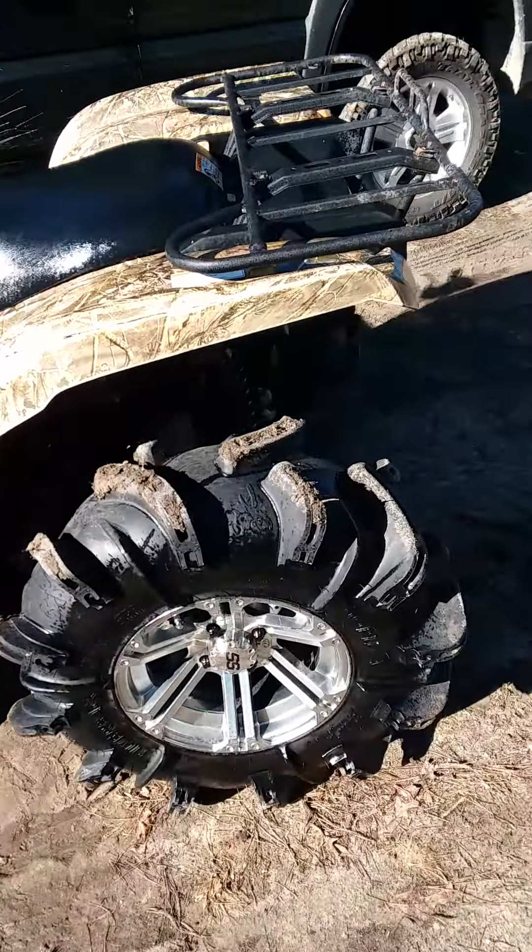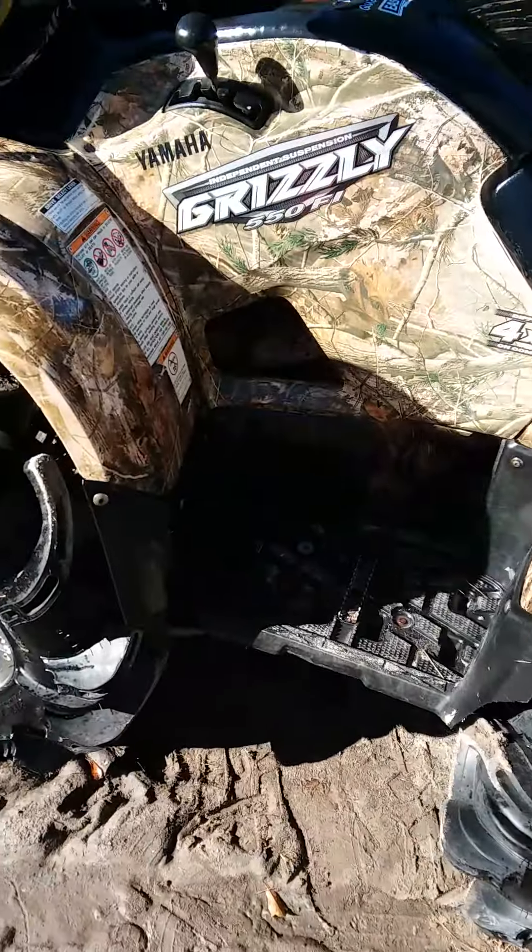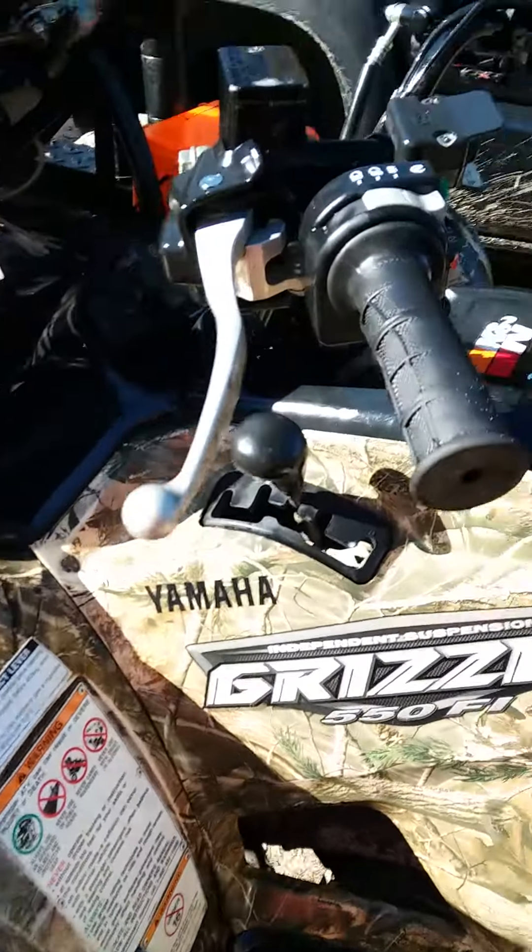It has a two inch High Lifter lift kit, Your ATV snorkels, Wild Boar radiator relocation kit, light bars, and a winch. Tires don't rub at all. It's a very clean bike. Has stock exhaust with just a tip from eBay, and it's got 14 inch SS chrome rims.